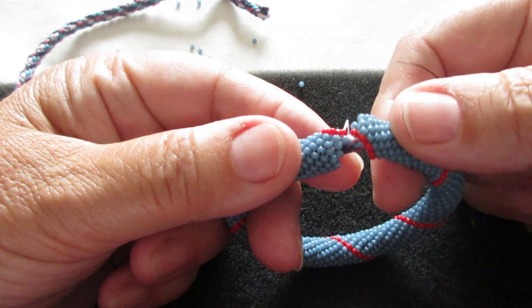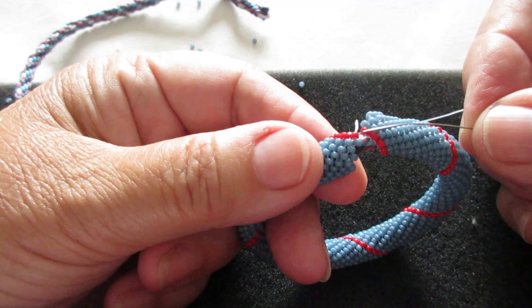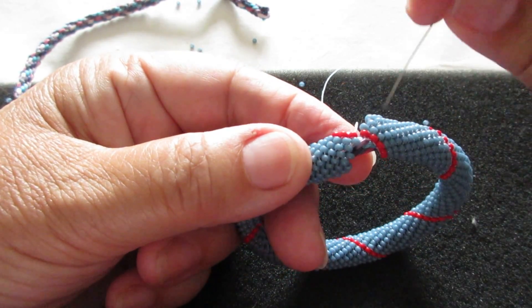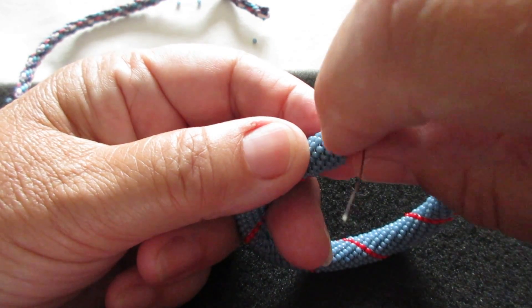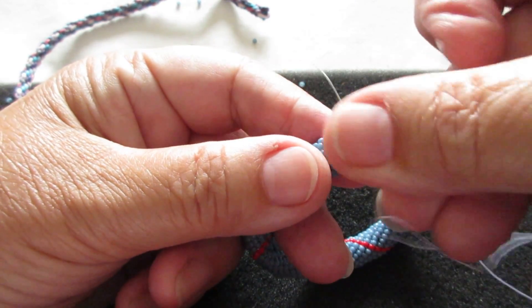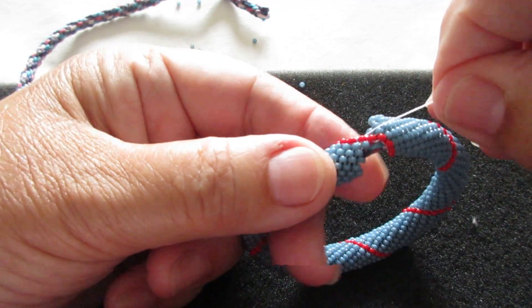The first thing you need to do is join the two seams, so your two end beads here will join together. My thread is coming out of this top bead, so I'm going to pop it into this other seam bead on the other side to join them. I'm going to go back through this one to reinforce it because I need a nice tight join there.